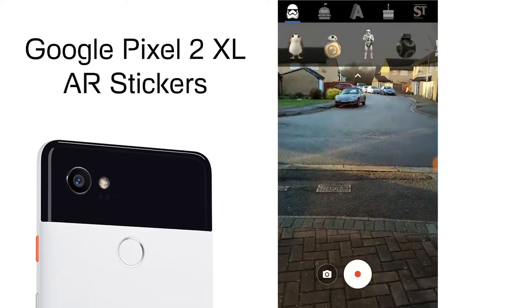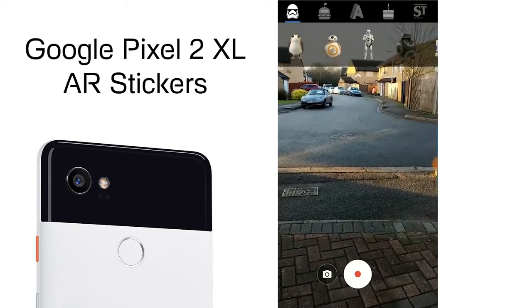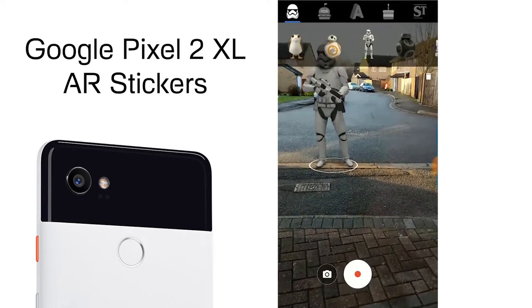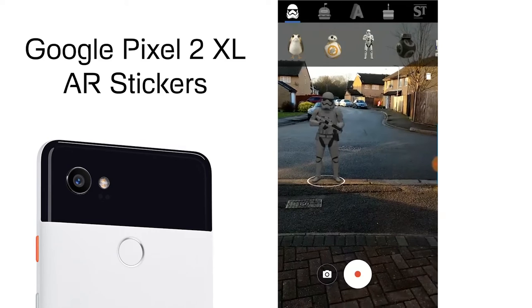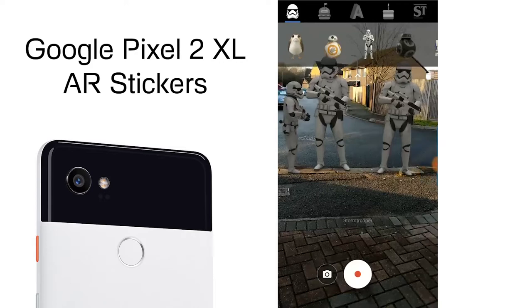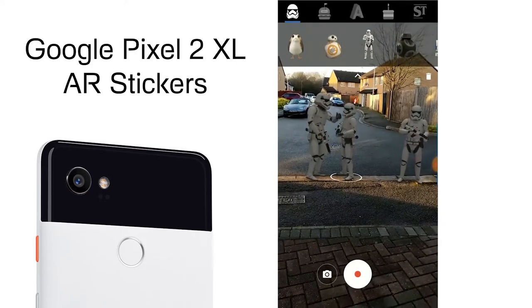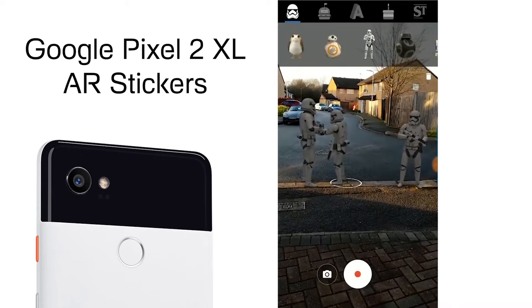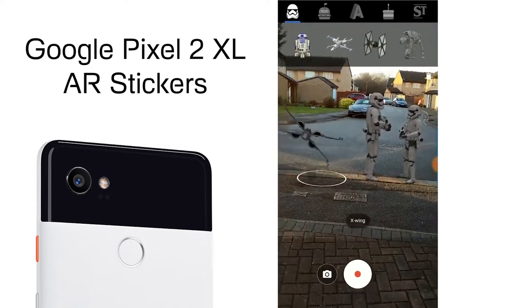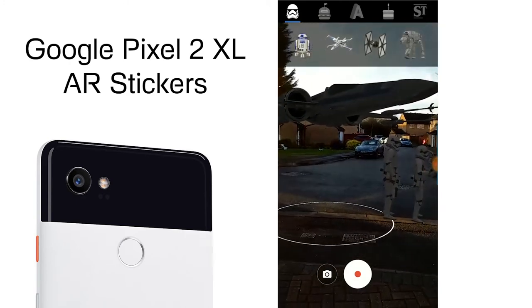Let's go ahead and get some of these stickers into view. I'll add a Stormtrooper here as an example — you can pinch to reduce the size, and you can add as many as you want all around you. You can change the size and they can interact with each other as well. Let's add this flying machine overhead.